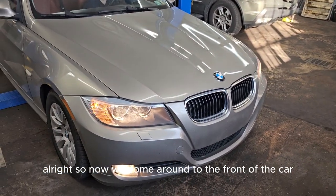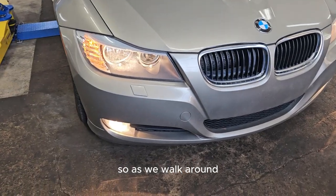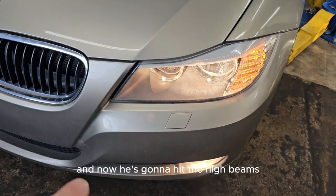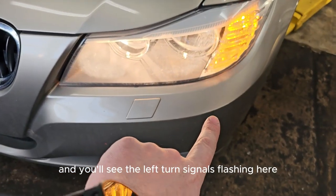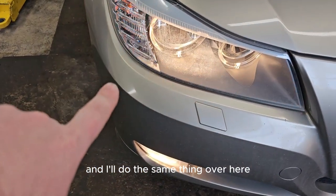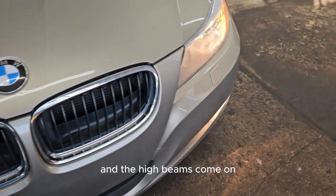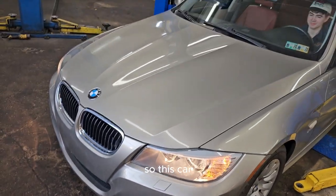Coming around to the front of the car, we check all lights up front. Ethan puts on the fog lights and headlights — fog lights are working, headlights working. Then he hits the high beams. We also check the left and right turn signals on this side. On the other side, we check the turn signal and high beams again. We also note that the fog lights go off when the high beams come on — that means everything is working properly. All lights are good on this car.